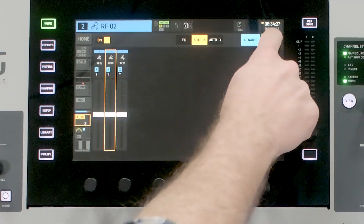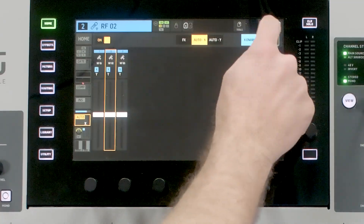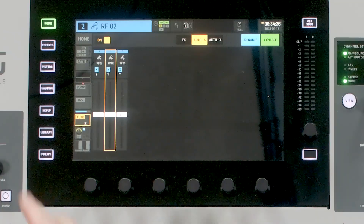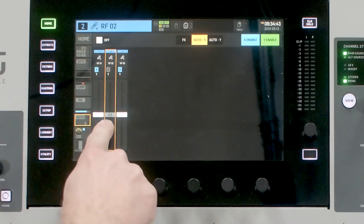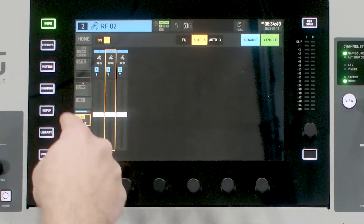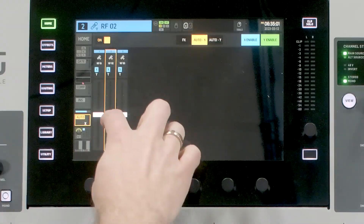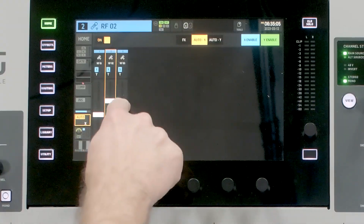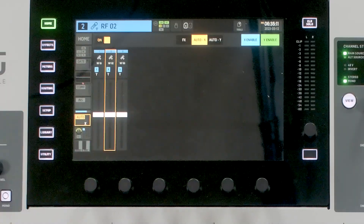We can also enable or disable our automixer settings here by selecting them — once they are grayed out, they are turned off, meaning it is bypassed. And if we have one of our channels turned off on the automixer, the trim knob will also appear grayed out. This trim fader is helpful if you have a host you want to be slightly louder than the rest of the panelists — you can simply select it and bring it up in volume, and you can adjust any channel's trim even if you're only selected on a different mic.